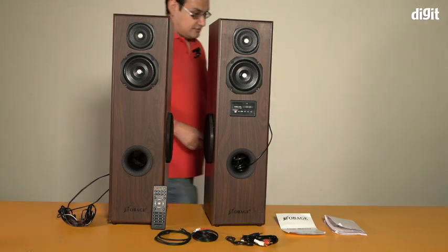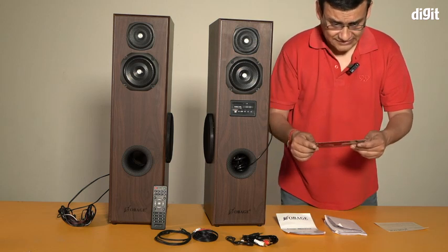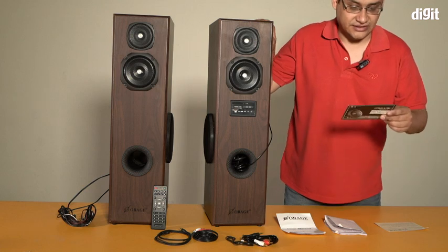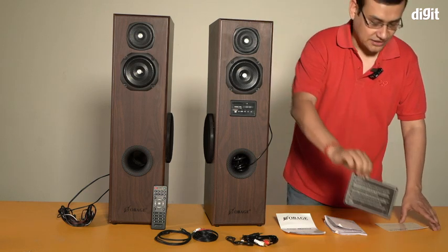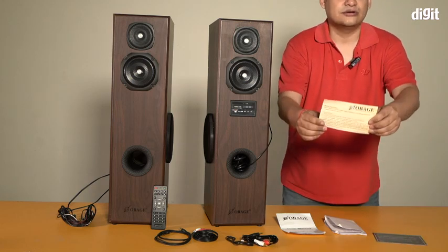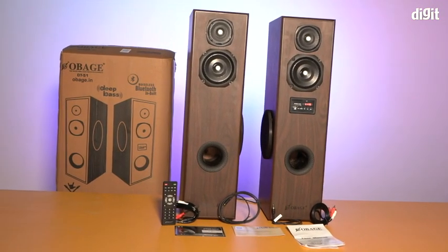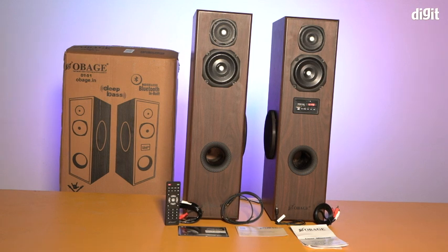There were also these two documents. This is a welcome note — it says 'hello music lovers.' These speakers are by the way designed and manufactured in India, and it's a little welcome message from team Obage. And this is your warranty registration document, which you need for your warranty. That was the unboxing of the Obage DT51 speakers — we hope you found this video useful, thank you for watching, goodbye.